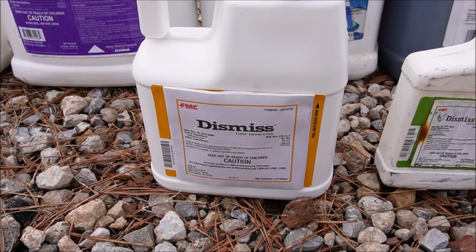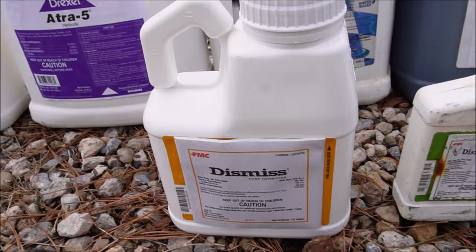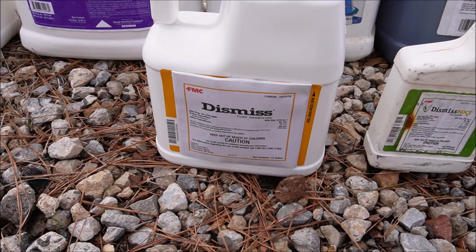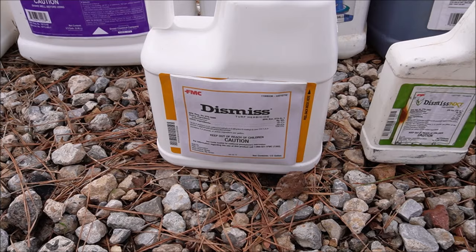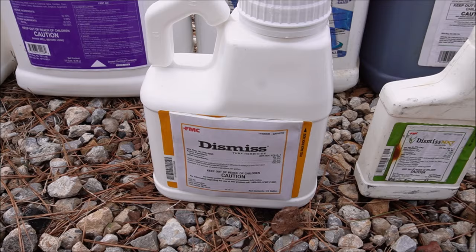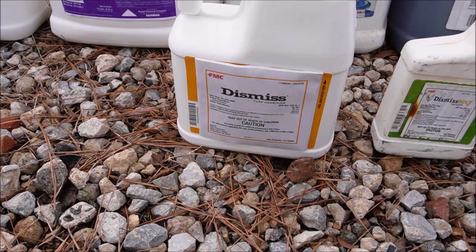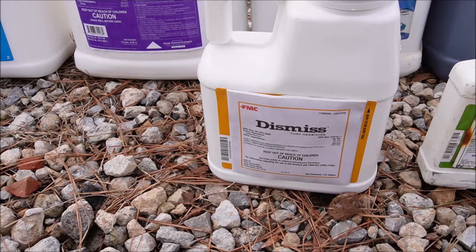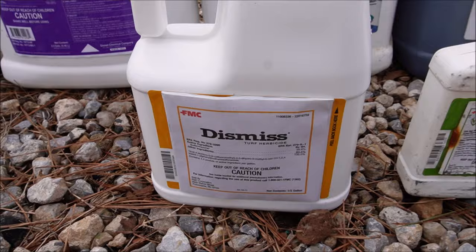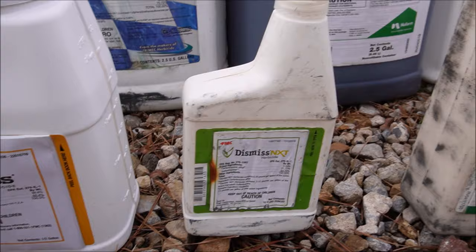Coming down here in front, we've got Dismiss. This has sulfentrazone — you have to be careful with it because it will burn the grass a little and cause some discoloration in hot weather. You can go up to 12 ounces per acre with Dismiss or spot treat with it. It's for sedges — it'll give you that burn-down on Kyllinga and yellow nutsedge. There's some thought that if you get it out early enough it gives you extended control, so a yard covered in sedges, you might spray it in April for some extended control.